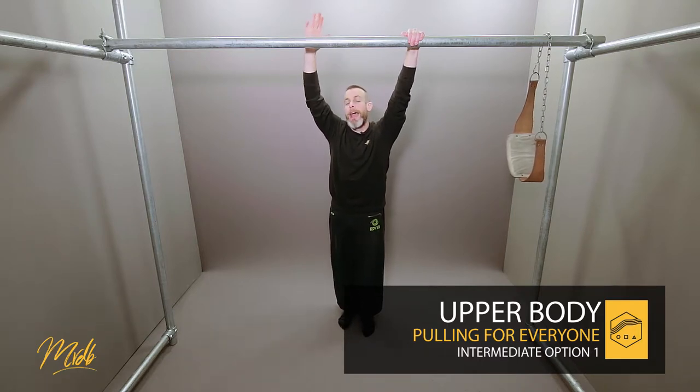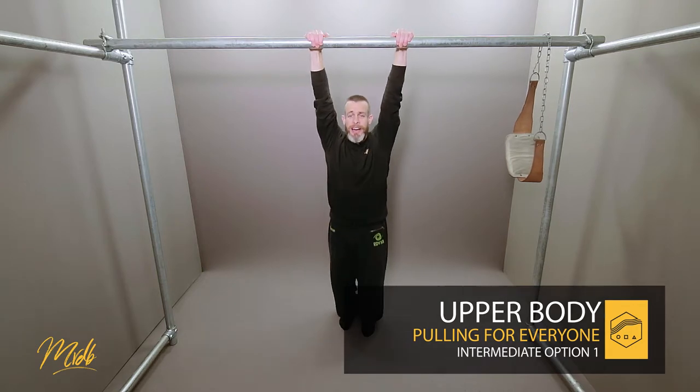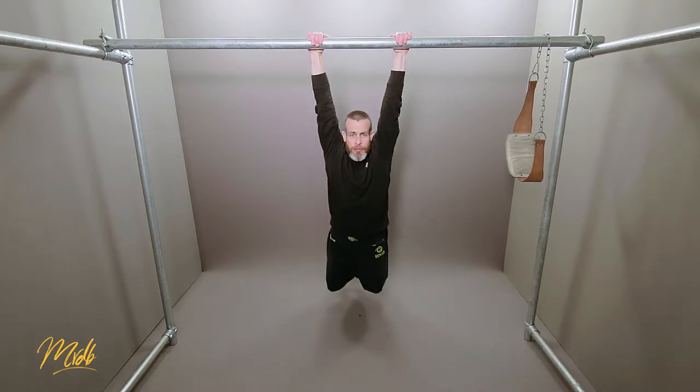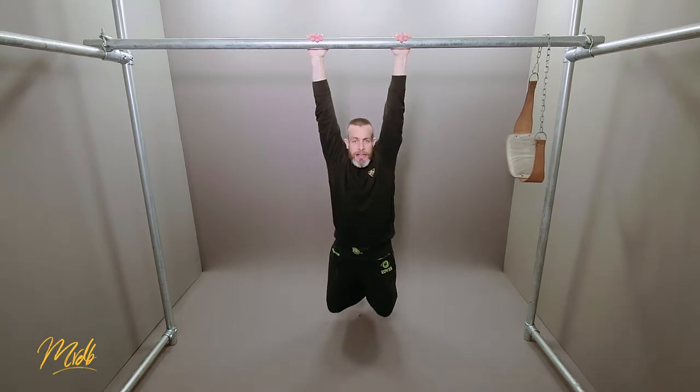There is no extra equipment to help you, so what we're going to do is grab the bar, squeeze hard, dead hang at the bottom, pull up, and come back down into that dead hang or relaxed position.